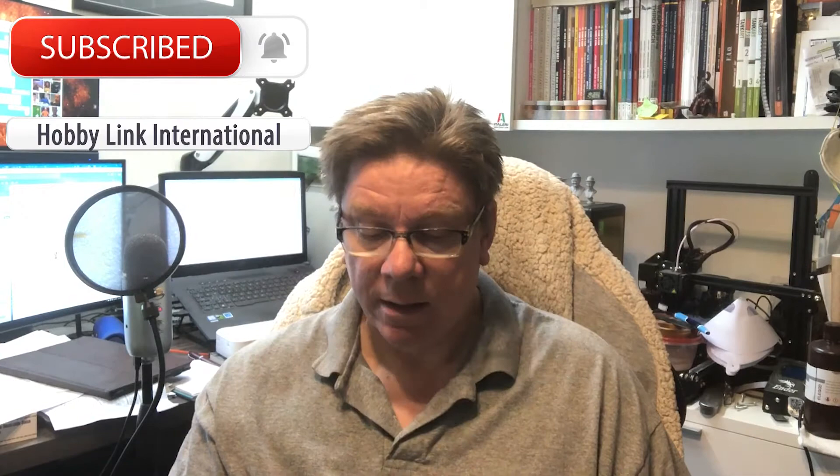Hi, it's Paul from Hobby Link International. Don't forget to subscribe to the channel, the button's down there. Also click on the bell, that way you'll get notified of new videos.